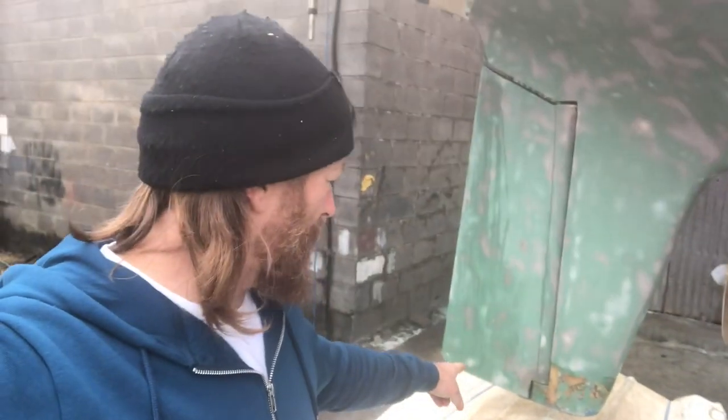I spent yesterday going through every part of the underside of the hull. One of the main reasons for getting the solar blasting done was so I could inspect everything, apart from having a lovely key to apply the antifoul. So I went through everything — the skin fittings, the through-hulls, everything. And what I did find was one thing right down at the end of the scale where the rudder is hung. I'll show it to you now.